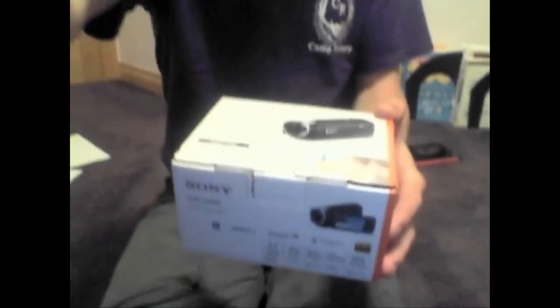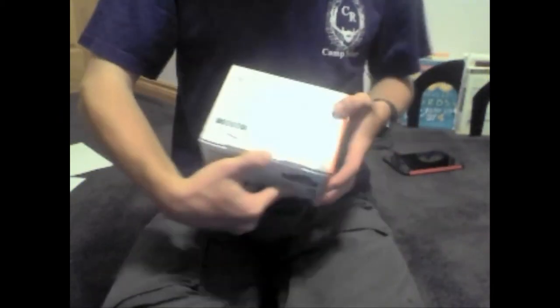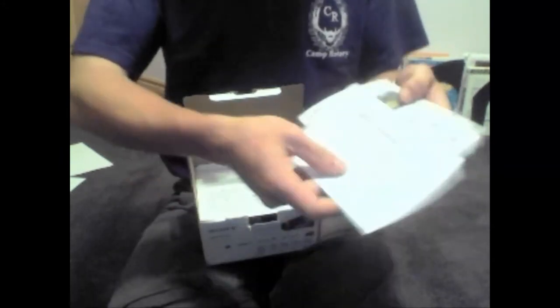Alright, I'm going to tilt my screen down — and here it is, here's the box. There's some paperwork and a limited warranty, I'll look at that later.